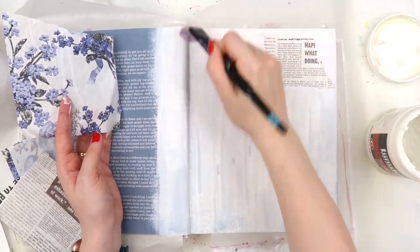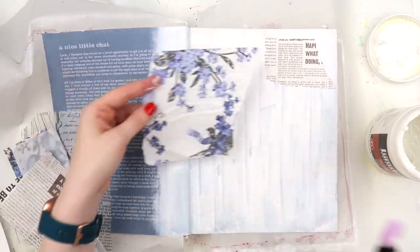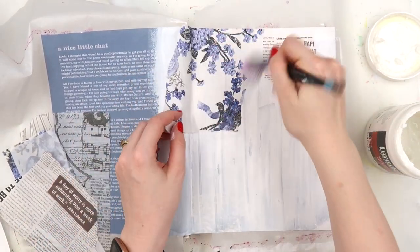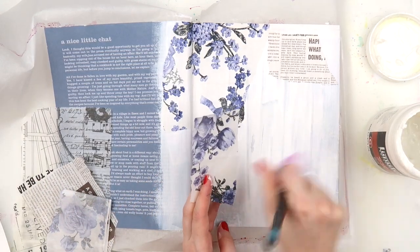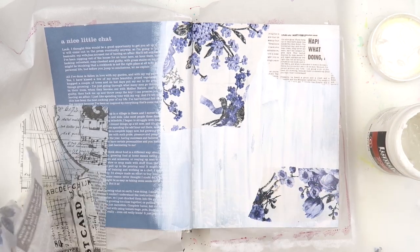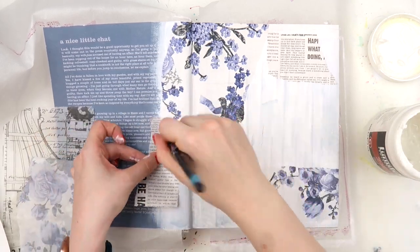I've come to learn that placing tissue paper over the spine of the book is really, really helpful to help prevent any inky, watery, painty moisture from creeping down into the spine. So whenever I'm working with tissue papers, I always try to place them over the spine, as you can see with that floral bit at the top.